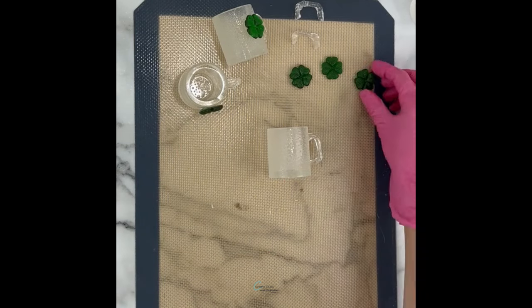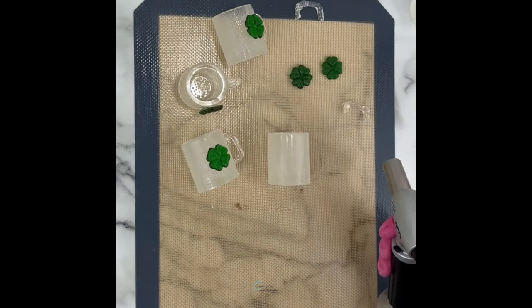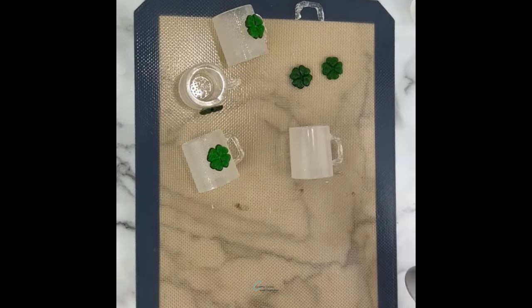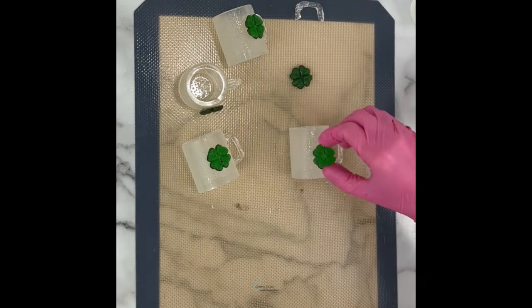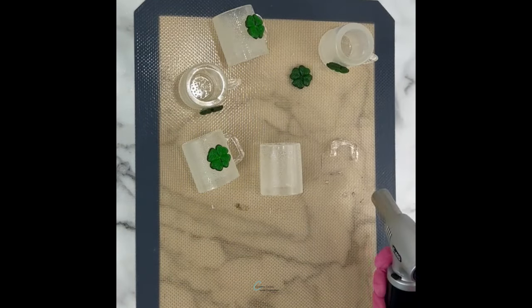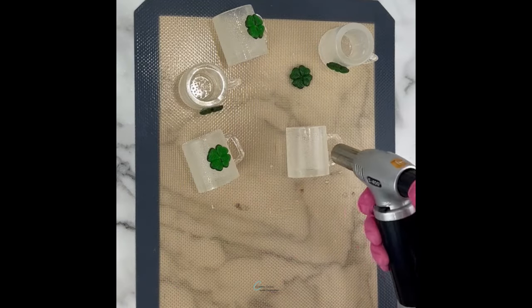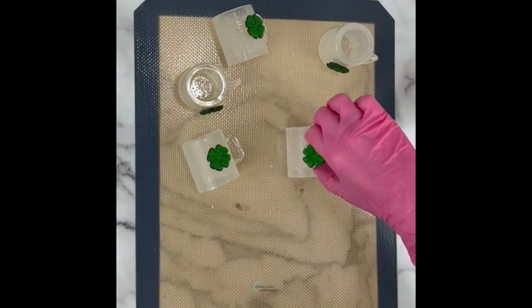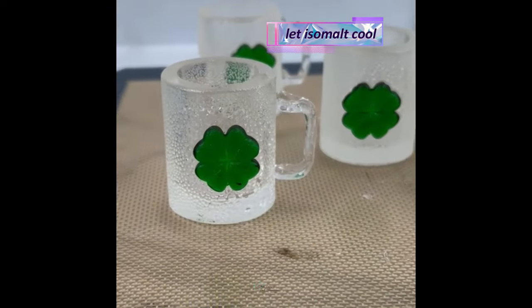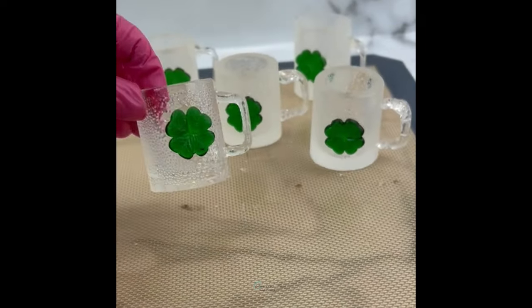It probably goes without saying, but please be very careful when using a kitchen torch and be mindful of how long you have the flame on, just to be safe. Normally I'd use the torch also to get rid of any air bubbles in my isomalt; however in this case I thought they gave a frosty look to the mug, so I left them in.